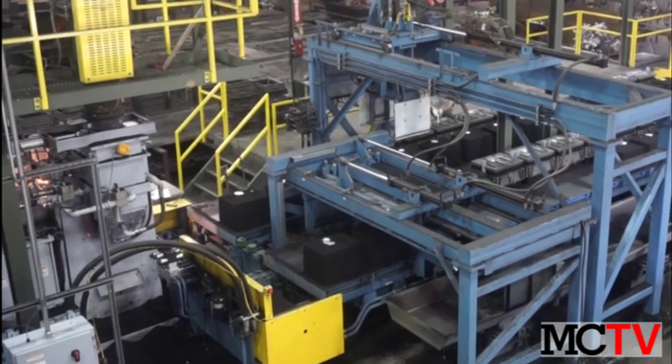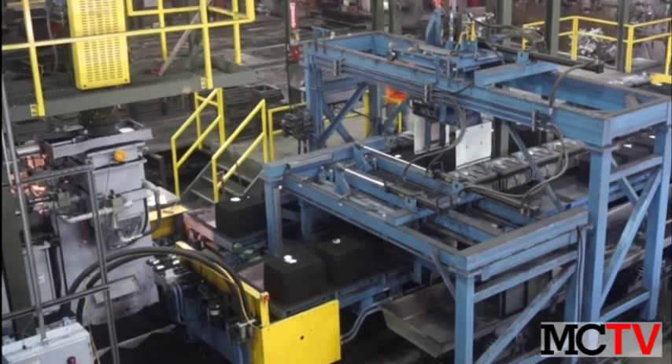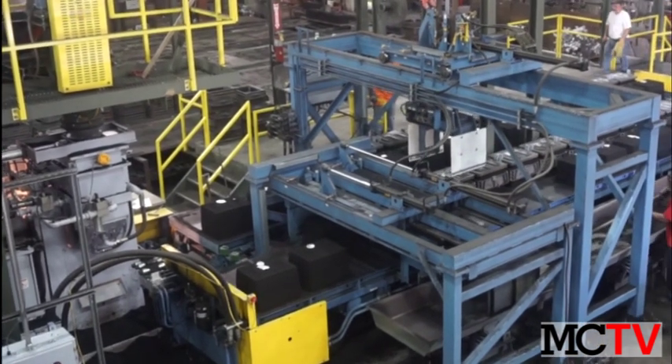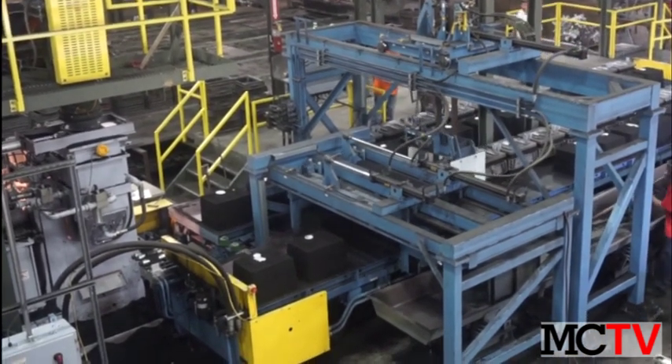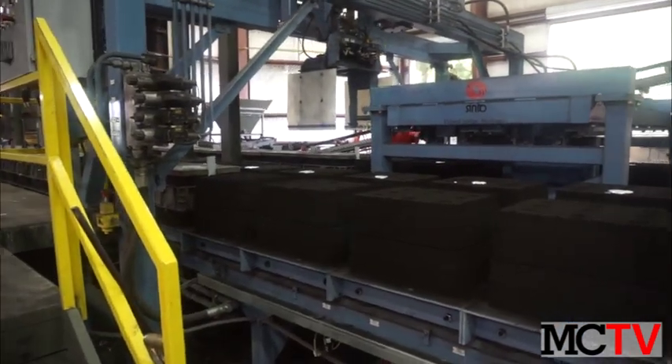Talladega Pattern in Aluminum is a small green sand non-ferrous job shop that recently installed its first automatic molding machine. It installed a Cinto FDNX flaskless molding line, a new Simpson sand system and molar, and a mold cooling line.